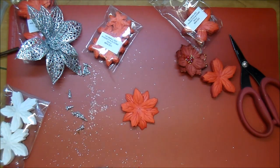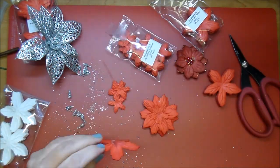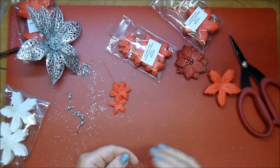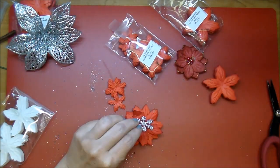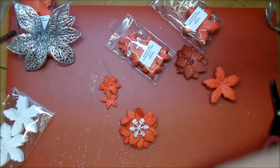This project was very fluid for me. It kept changing as I was going. I pulled out tons of Christmas products, tons of ornaments, just anything Christmas related and decided to use as I went.